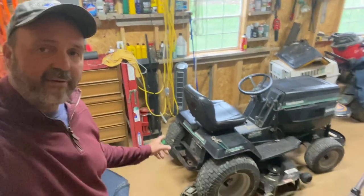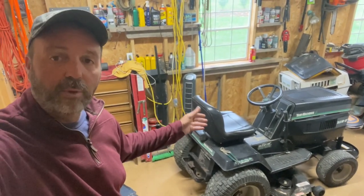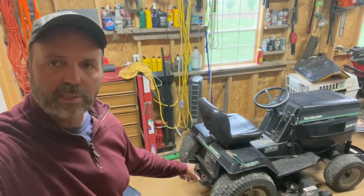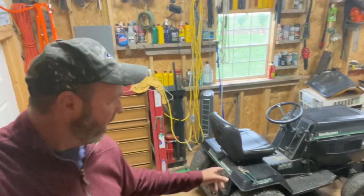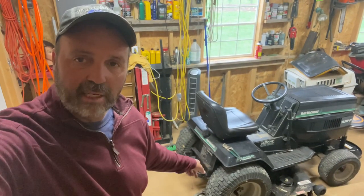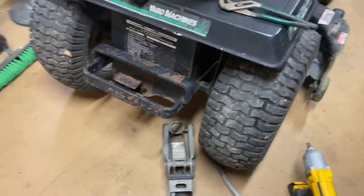A lot of guys — had I bought this and didn't have a sleeve hitch on it, I'd be wondering what to look for if I wanted one. So I'm going to show you what the sleeve hitch looks like. If you've got this machine, you'll know what to look for and how to put it on. Like I did in a previous video, I'm going to take this off, but in taking it off you'll know how to put it on.